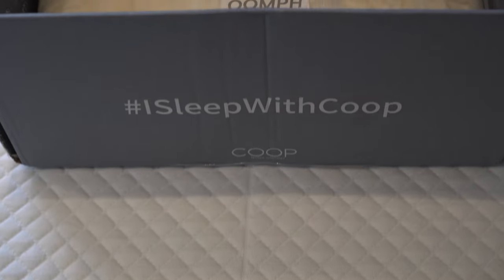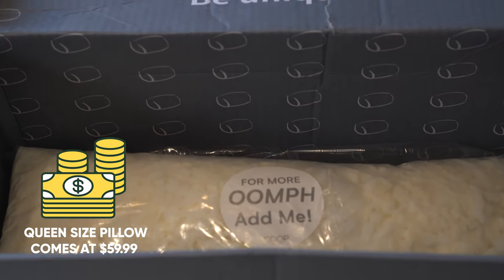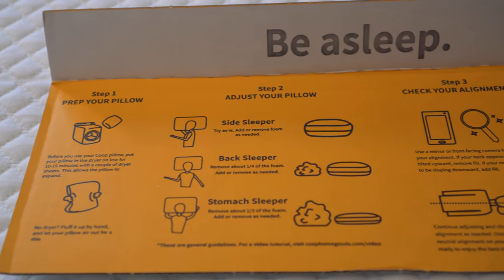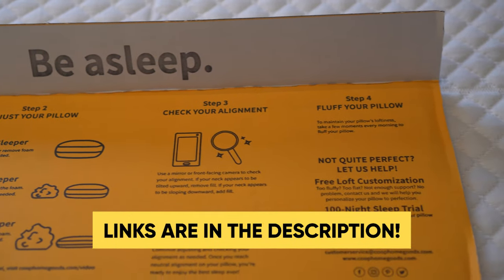Let's talk about pricing. The original pillow in queen size comes at $59.99 and the king size at $64.99, which might not be a budget price, but you get a quality pillow that's most likely going to have a positive impact on your life. Be sure to check the price using the link below, as it may have changed since I made this video and there might be a special discount available.